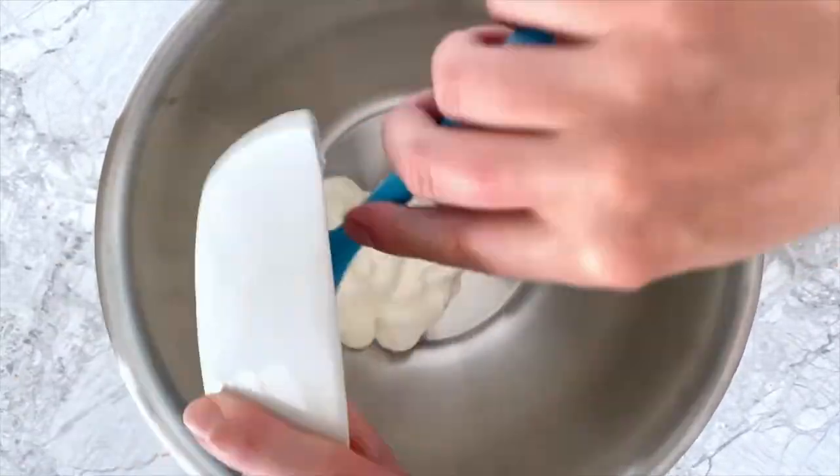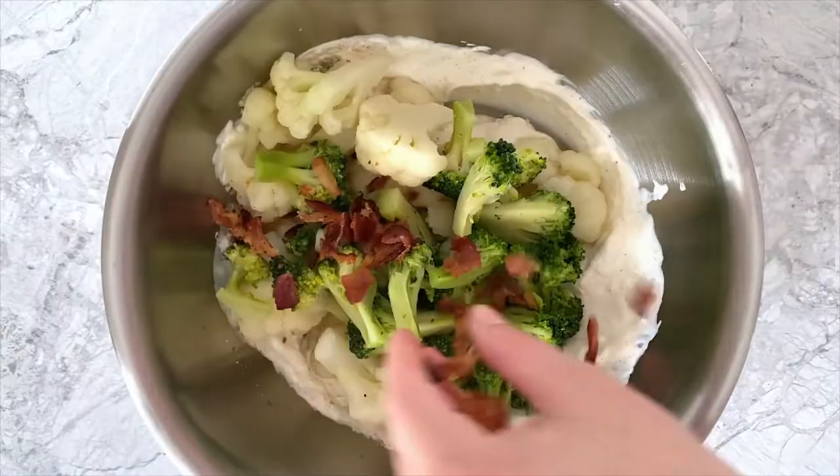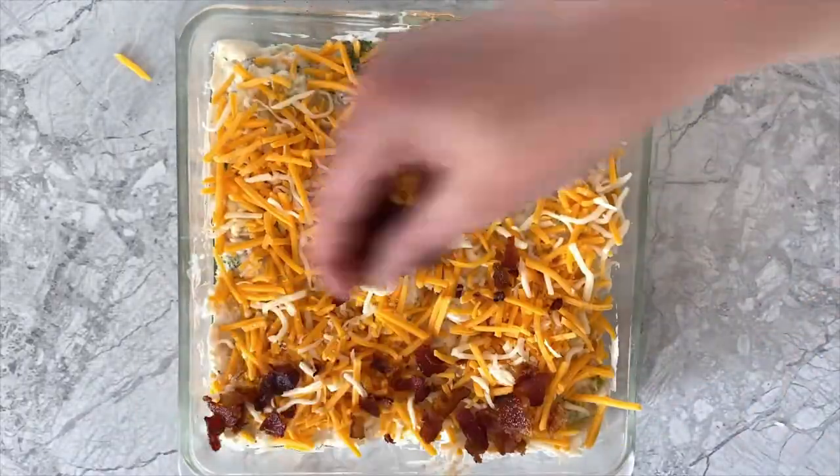Then, to a mixing bowl, add sour cream, cream cheese, mayo, and spices and mix that together. Fold in the vegetables, some of the crumbled bacon, and some shredded cheese. Transfer that to a pan and sprinkle on some more shredded cheese and bacon crumbles.